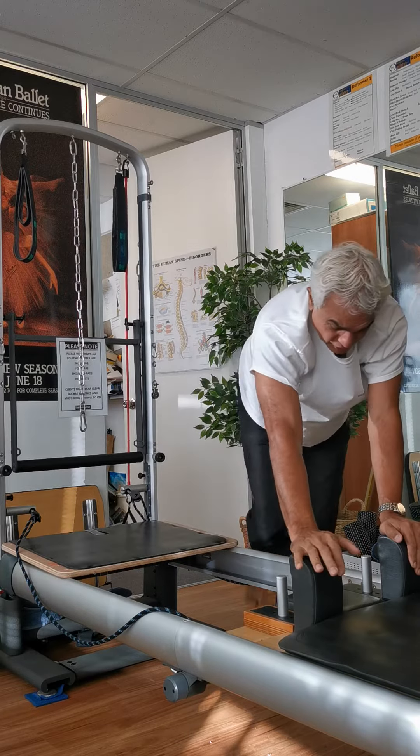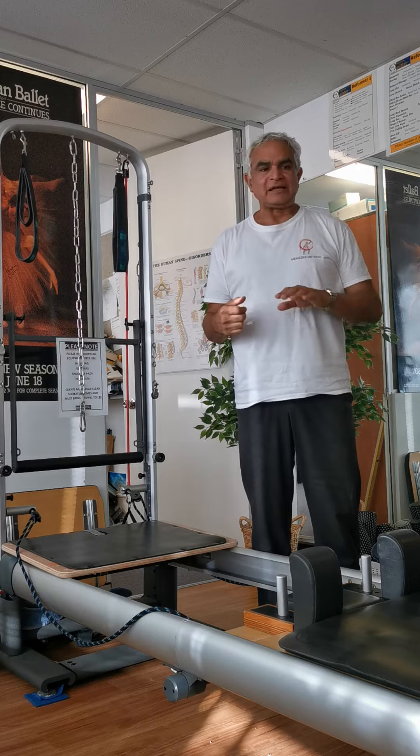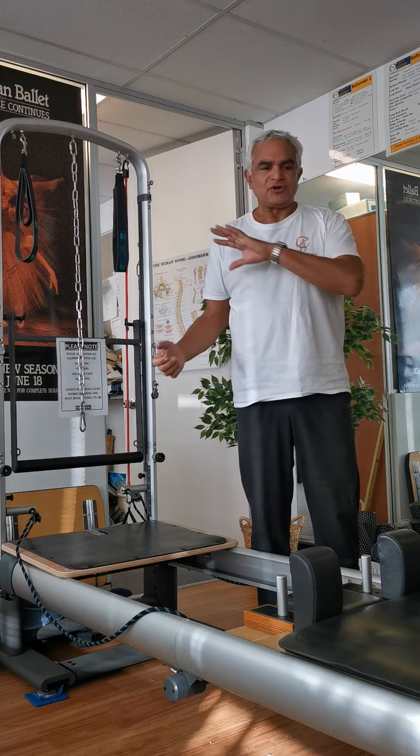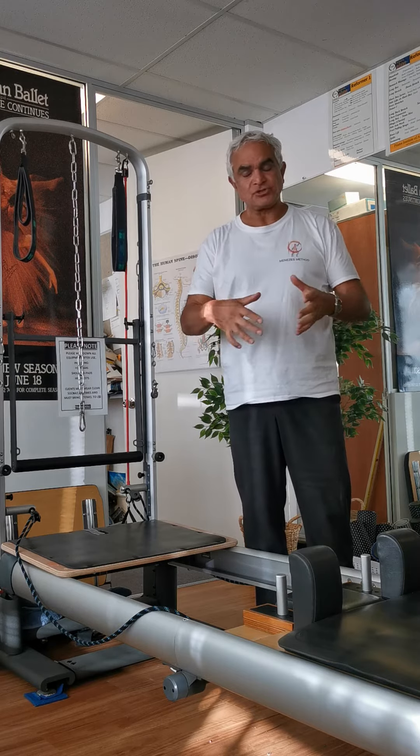Even with no springs it works quite well, because when you're extending forward you feel like you've got to control it — otherwise it'll slide away from you — and then you've got to tuck to come back, making sure you tuck on the way back.